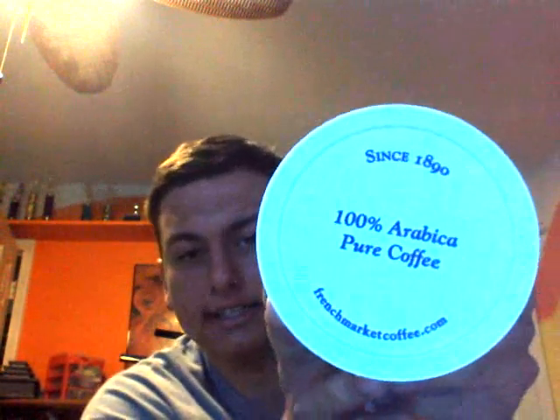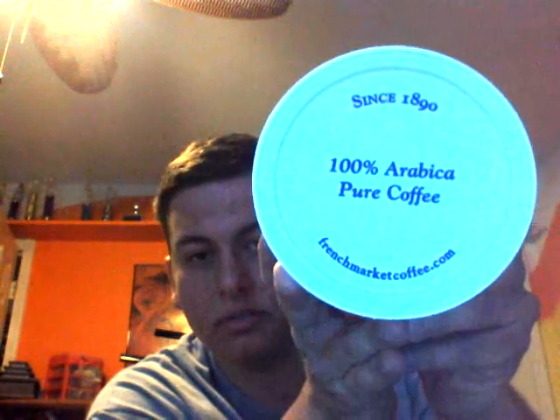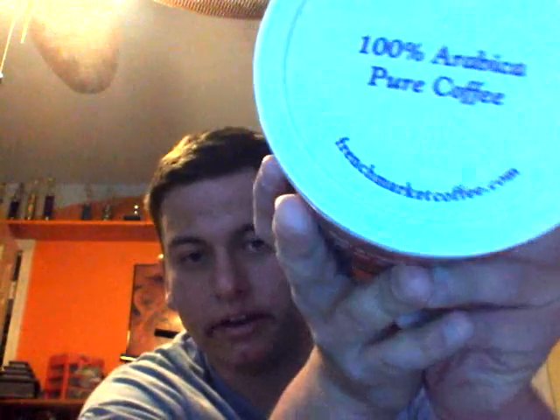On the top here it says since 1890, 100% Arabica pure coffee. Let's go ahead and open this. Now, when I was trying to initially open this can, there was no tab. And I was like, oh great, how am I going to do this? Dad said that this is the old way they make the coffee cans, in which you actually have to use a can opener, which I thought was pretty interesting. Let's go ahead and smell this.